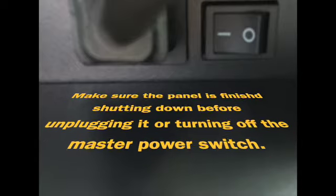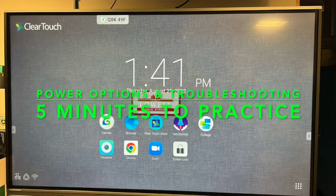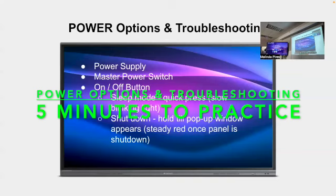For this activity, four people per board — go see the boards, which are set up in different ways. Try to get them to turn on and reach the home screen. Some are plugged in, some are not; some have the master switch on, some don't. Once you figure out how to get your board on, make sure everyone in your group knows how to put it to sleep and power it down. Make sure everyone tries the button, and find the master power switch in the back and where the cord plugs in.